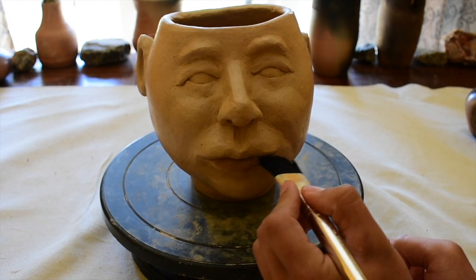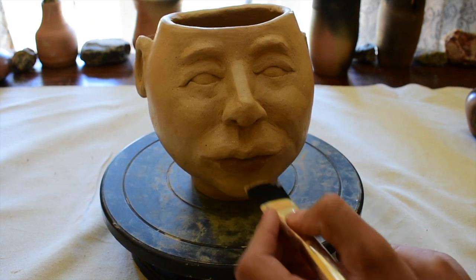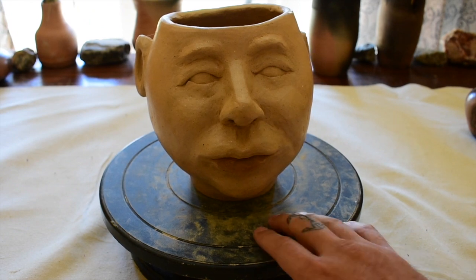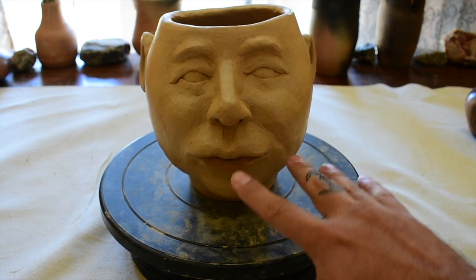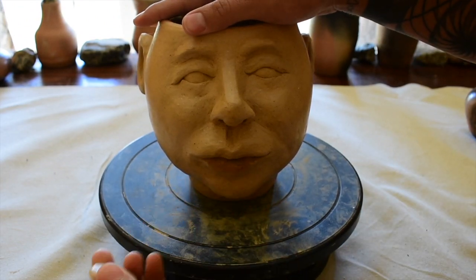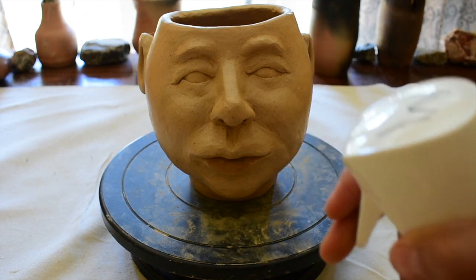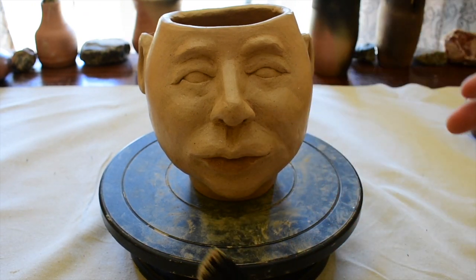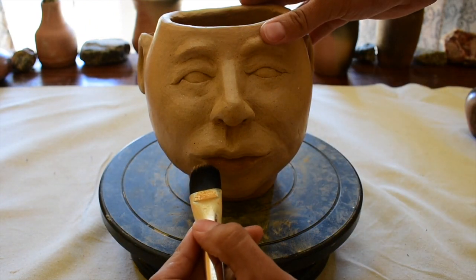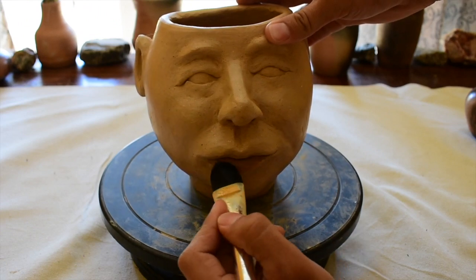I'm going to show you how to burnish individual areas. I want the lower lip to be burnished because I want it to reflect whenever a light source hits it. I have a paintbrush that I used with a spray bottle — I'll show you how to use it too. I just sprayed some, didn't want it too moist, just enough to get that bottom lip wet.